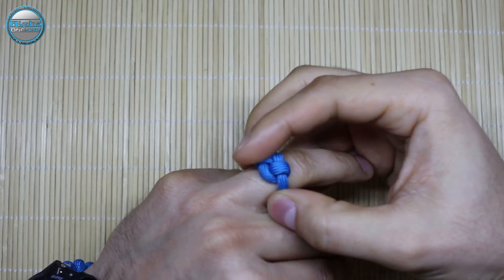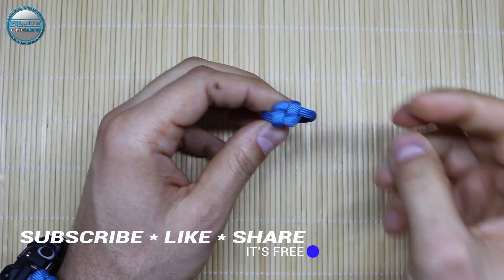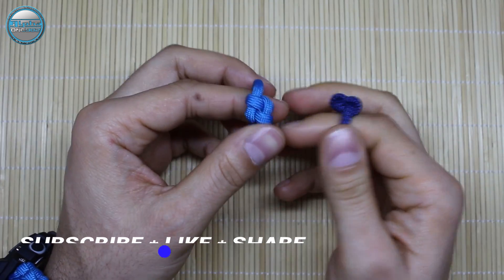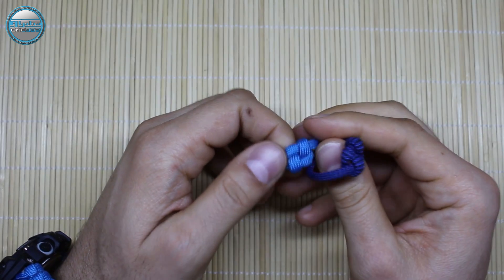So guys, if you like this tutorial, please give it a like, share this video with your friends and family, and don't forget to subscribe. It's free, and that way you're helping us to continue making these tutorials.